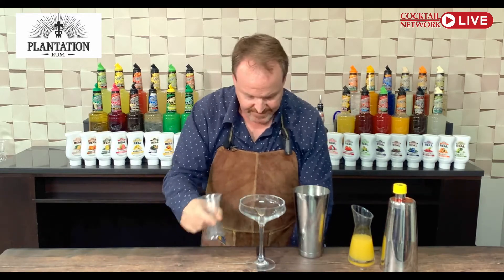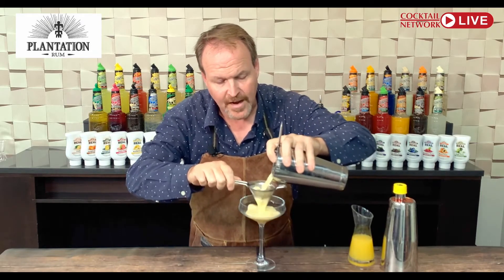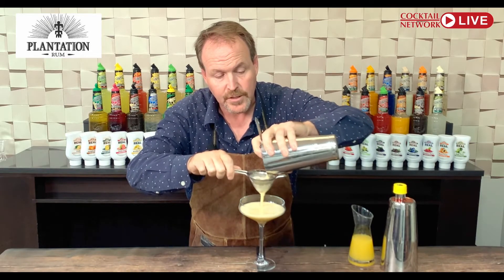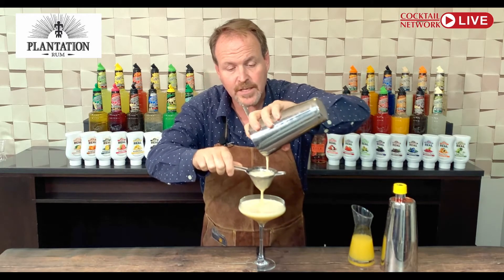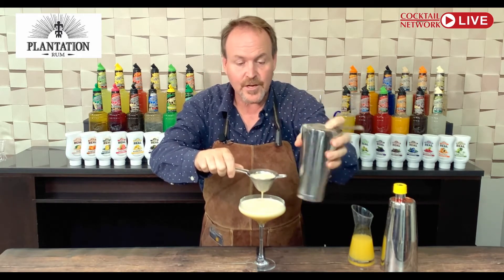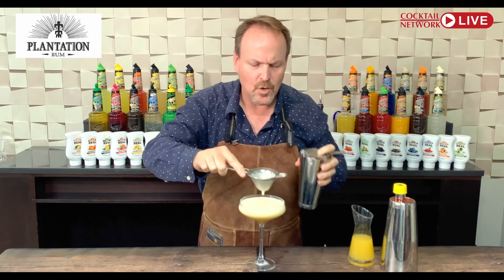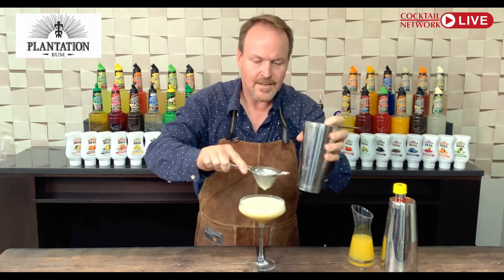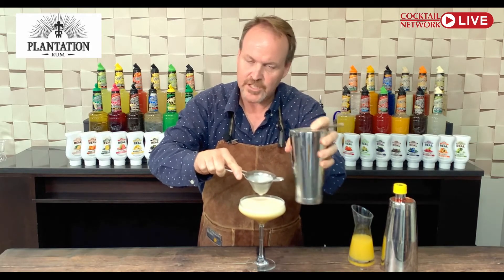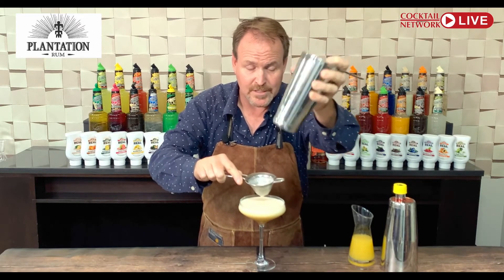I'm bringing in my fancy coupe glass. Using a Hawthorne strainer and a fine strainer — this fine strainer is going to hold back any particles of ice and big bubbles, making the froth on top of this drink so much stronger. If somebody has a quieter way of doing this, please let me know in the comments.